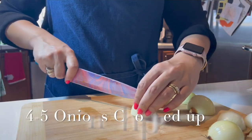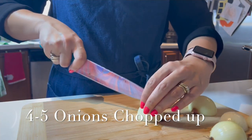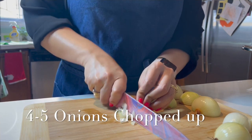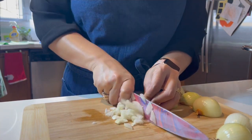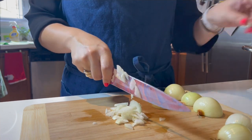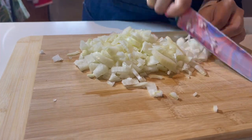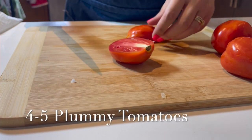We're gonna need four to five onions — this is enough to make like two good-sized mac and cheeses. I got a good tip from watching one of Gordon Ramsay's videos: you should always cut your onions from the top down to the root. Don't start from the root, because that's what releases the compounds that make you cry.